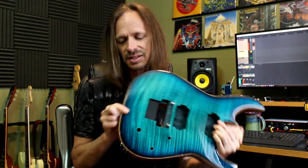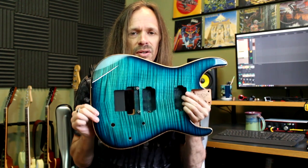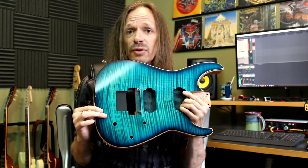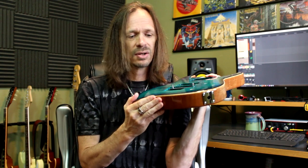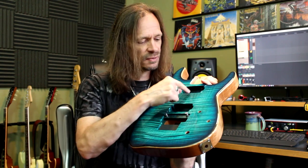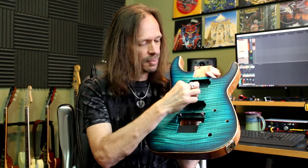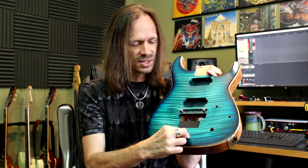This doesn't have strap buttons on it currently, but you can see that I've already drilled for them. When I go to build this up, putting the strap buttons on will be the first thing that I do. What I usually do to locate this one — first of all, I put a piece of tape across the end of the guitar. And then usually if it's a transparent finish, you can find the center line, and I just tape a string up here and run it right down that center line and then right over the edge.